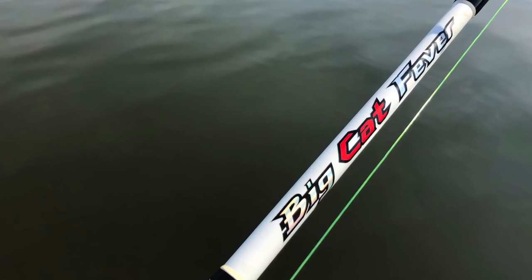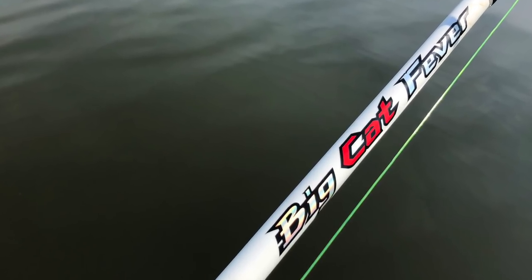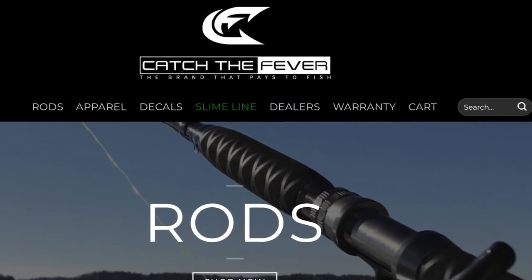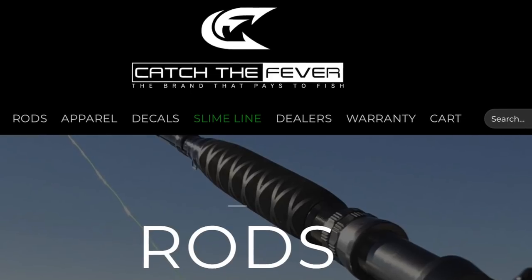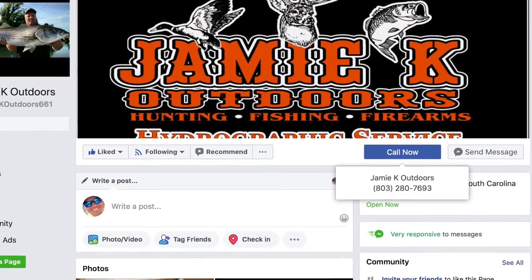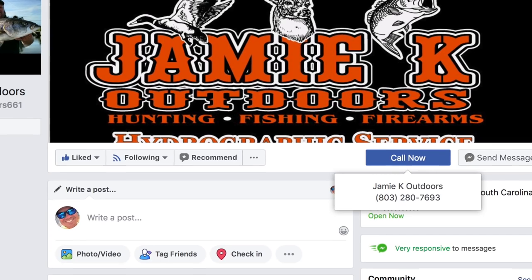If you want to order one of these rods or any of the other rods that Big Cat Fever makes, just go to CatchTheFever.com and you can look at all the products they offer. Now, if you're in the Charlotte, North Carolina area around Columbia, South Carolina, contact Jamie K Outdoors — they have a good selection of Big Cat Fever rods, located in Fort Long, and it will probably help you save some money on shipping.